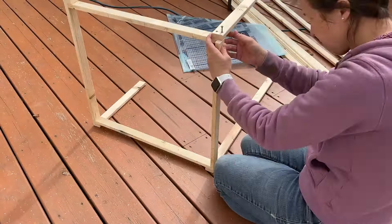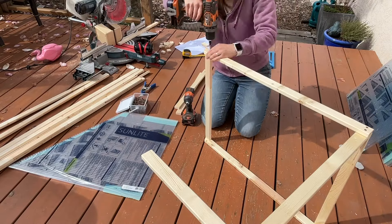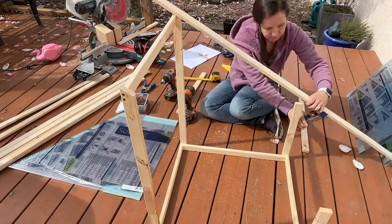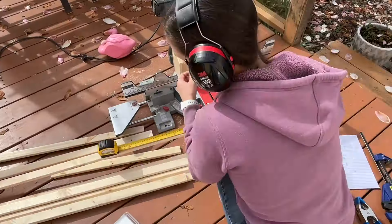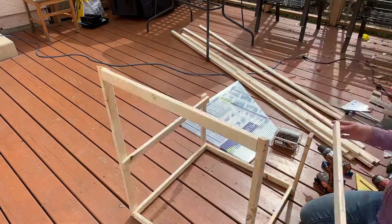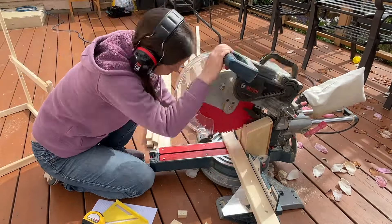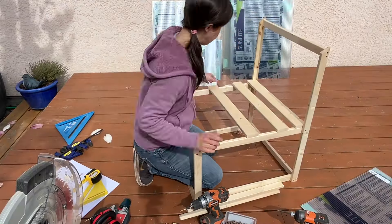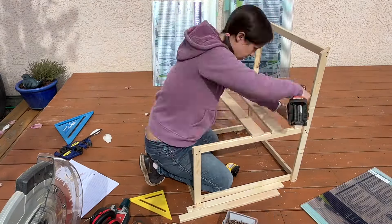With the uprights reattached I added another piece across the top and then came more decisions. Do I need a diagonal piece from front to back along the roof line? I decided no — the plastic panel would probably do that job. I just had to decide how high the shelf would be to balance the space above and below. Once I had the shelf in, the last framing decision was the shelf for the bottom. It was looking really good and I was happy with the first section.